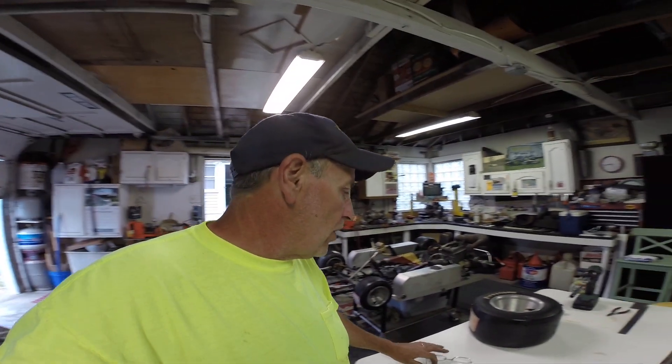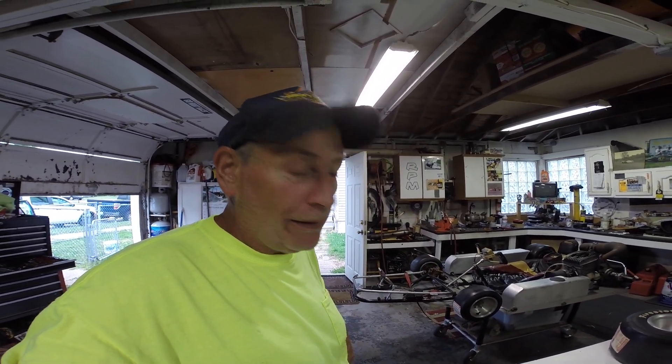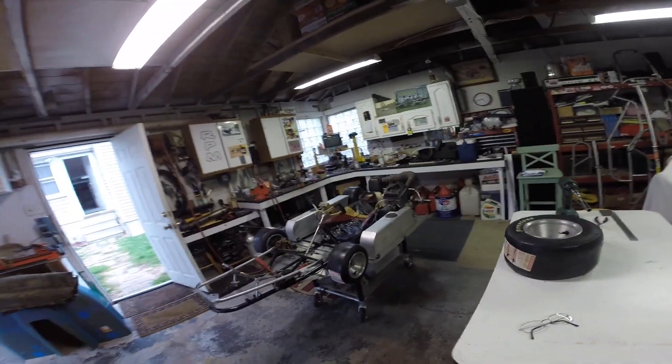If nothing else, maybe we don't get the trailer painted before Grattan in three weeks. If the weather doesn't play along, we'll bring the paint and all the stuff in the house and put it in the basement and do it in the spring. That's not good — I really wanted to get it done before winter, but it is what it is. We've got some toys to finish up to get ready to go in three weeks.